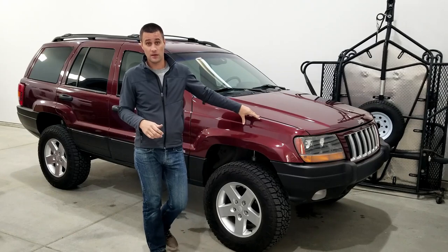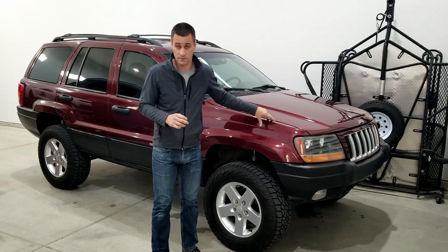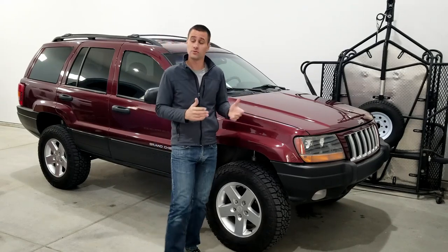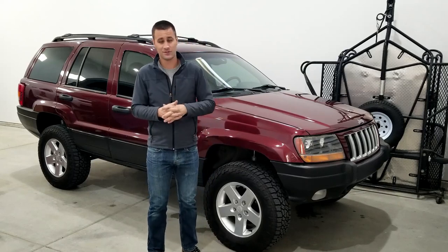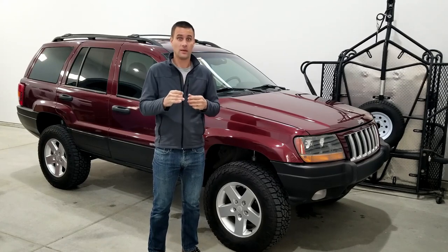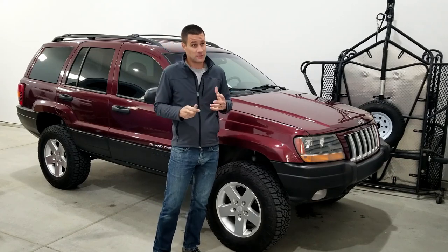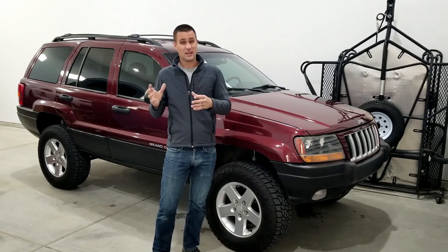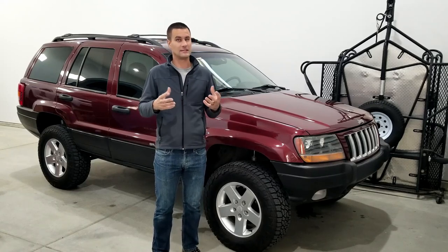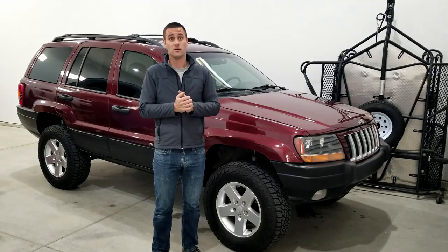That was around 160,000 miles and I've now had it for a couple of years with around 180,000. It's been driving fine, but you're always sitting on that time bomb of the valve seat dropping and leaving you stranded. I've really kept an eye on coolant temperature, made sure it has coolant and the fans are working, and so far it's been happy.